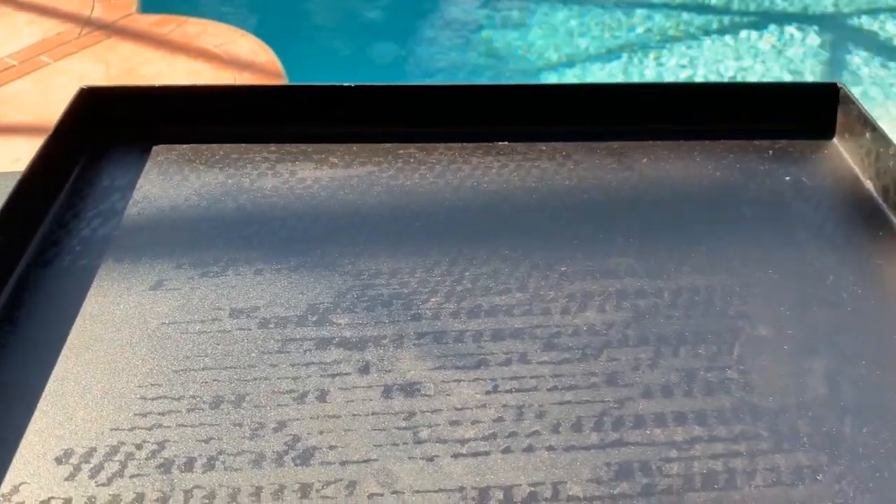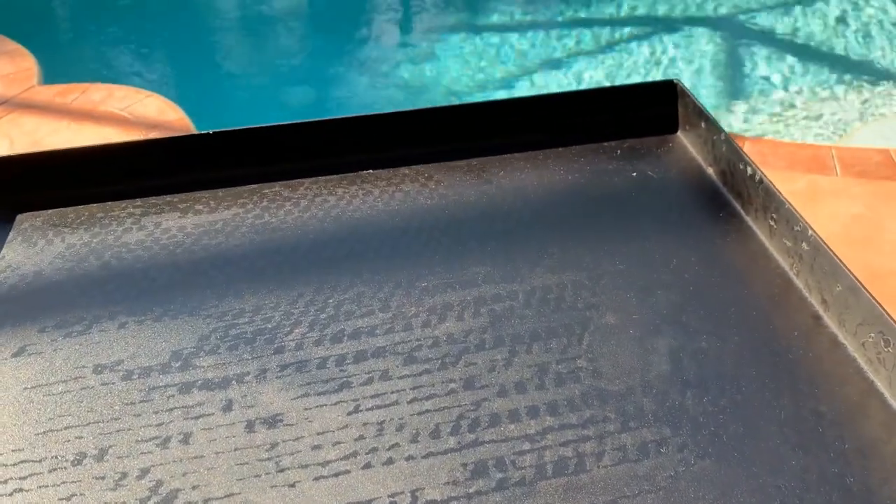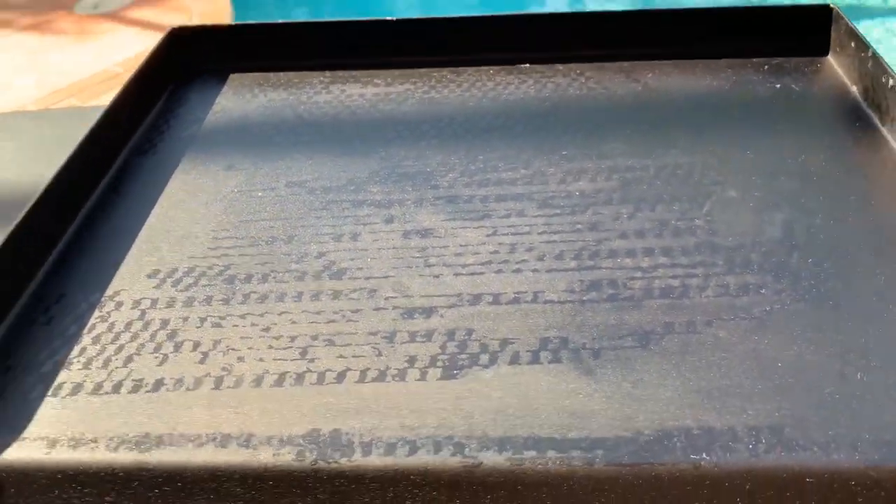Now you can see that sticky stuff on there. The grill is pre-treated from the factory, but there's a sticky film on it from plastic that they use to preserve and protect the grill.